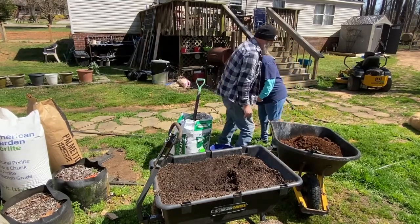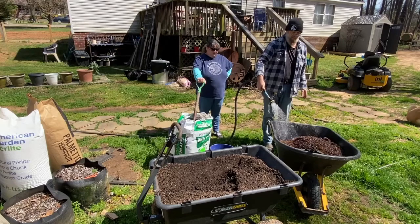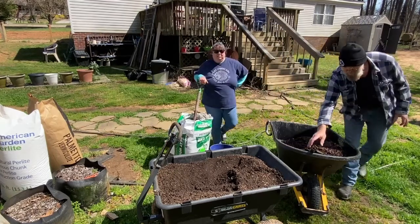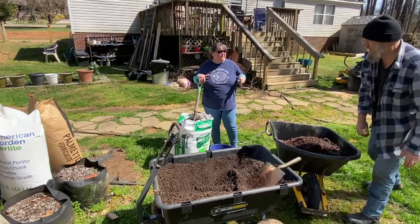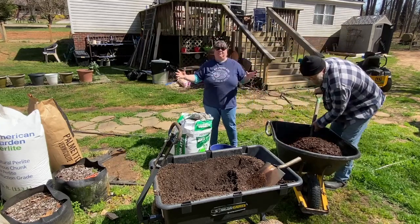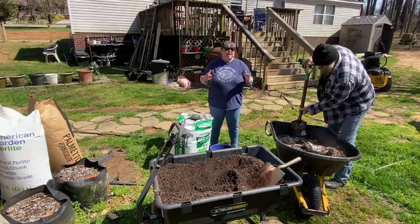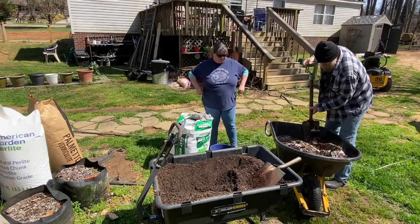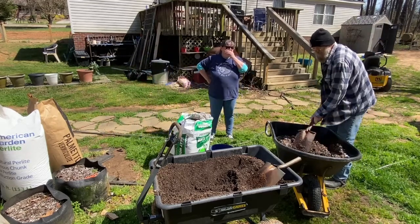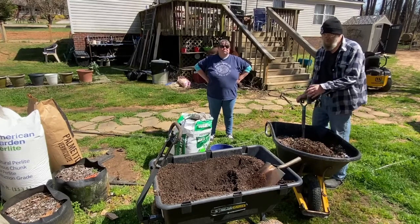That was the mixture and now he's going to stir it up. We've also done this where we mix it on a tarp — you just take a tarp, put your ratio onto it, and fold it this way and that way to mix it up. That works really well if you want to do a large batch all at once. But since we're just filling those small three-gallon pots, we don't need to mix quite as much. We've got 15 gallons, so that's enough for five pots; for 20 pots we can mix it in the wheelbarrow.